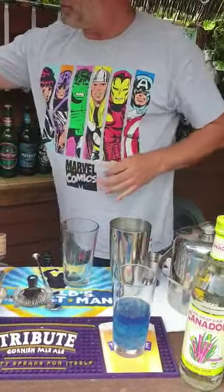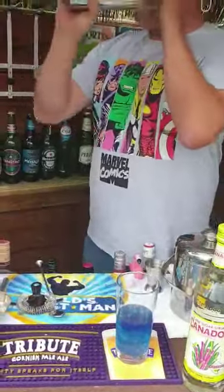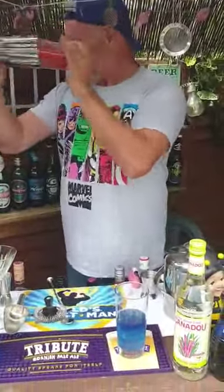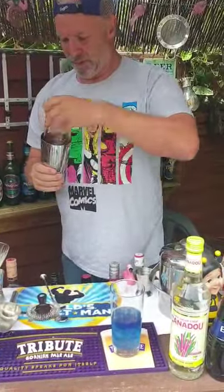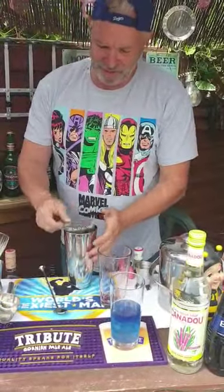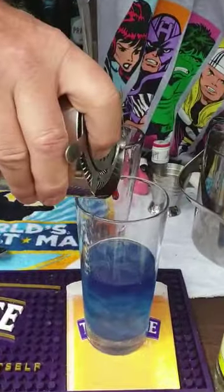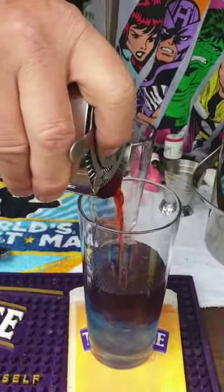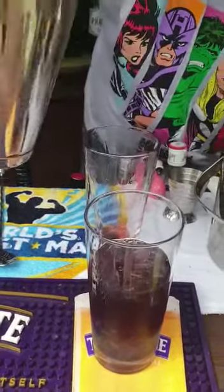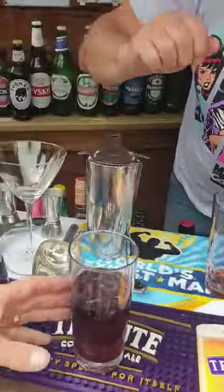We're gonna give that a shake. Here we go — try and get it right down the middle to give it the layered effect. That's bringing the ice up. You're supposed to drop the straw in. There you go, Man of Steel — enjoy!